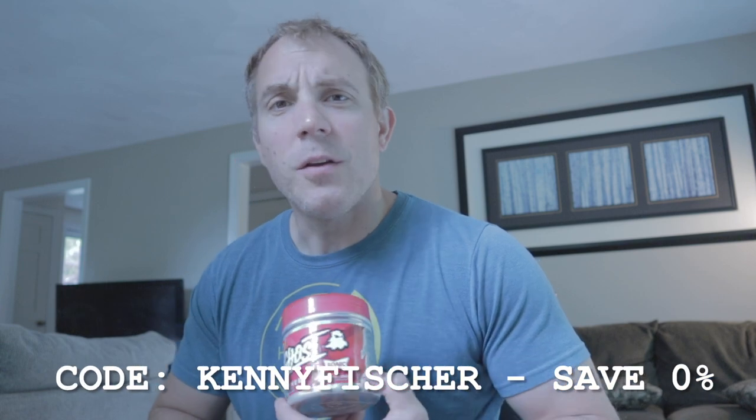I've been doing one scoop of this, and then some days if I need a little extra focus time, I'll use the Ghost Gamer — this is the Cherry Limeade. The two combined together actually taste really good, and they're both really awesome on their own. Code Kenny Fisher saves you zero percent, but you can use code CG if you want to support Christian. Just go grab them at GNC. Alright, I'm going to finish my berries, my banana, and then the best tasting protein bar on the planet. And we'll be back for lunch.